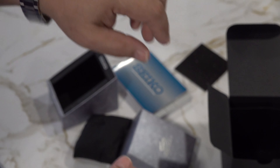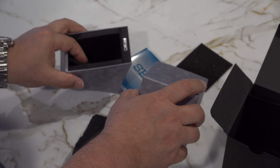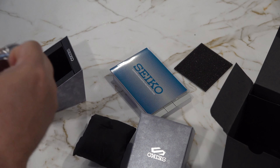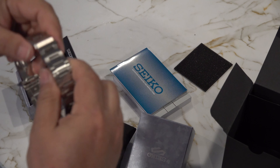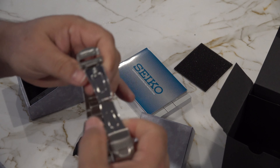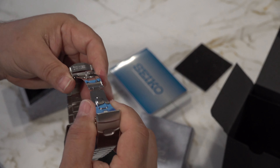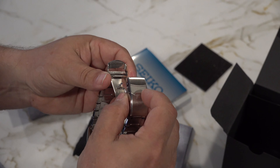Basically, everybody had a song and dance as to why they either couldn't sell it or didn't have it. I decided I wasn't going to cut the tags, but I'm going to cut it. I wonder if it's a no-no to cut those things — do they kill resale value? There we have it. See what it looks like on my wrist. Not a bad watch at all. On my seven and three quarter inch wrist, it actually fits quite well.